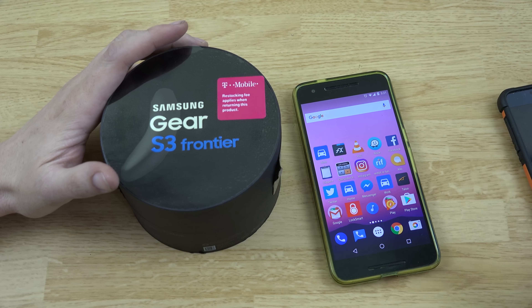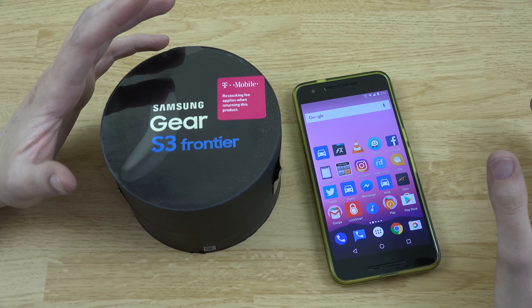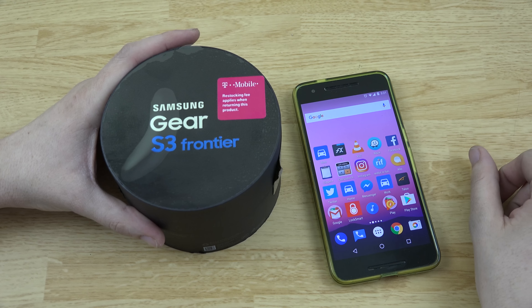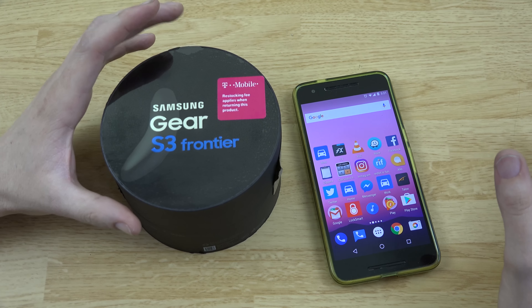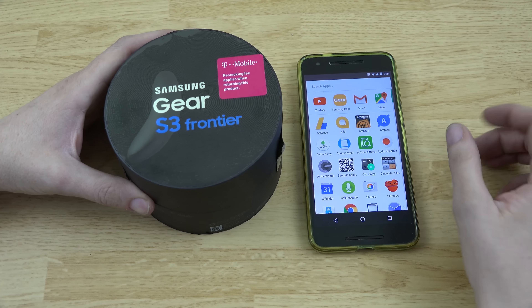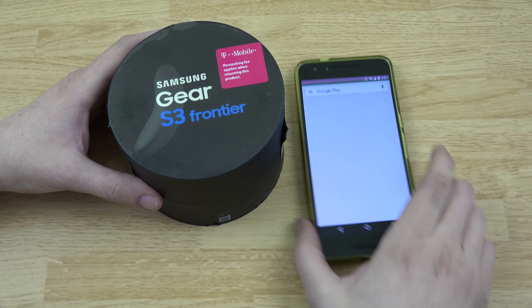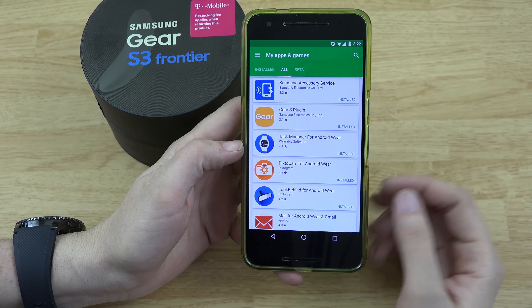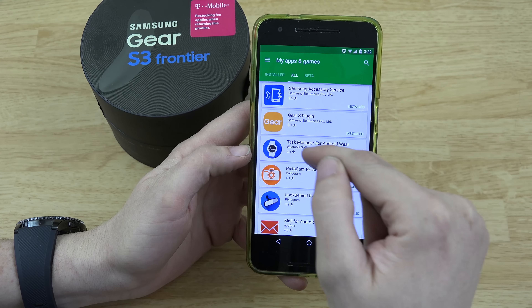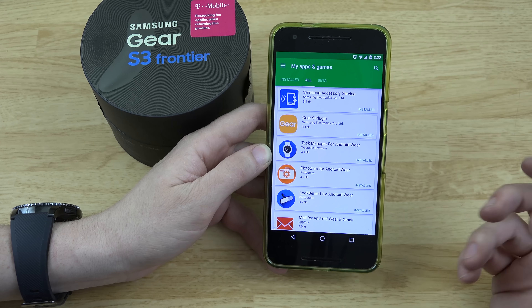So this is my Nexus 6P. I've got my Gear S3 and I do have my Note 5 — I had to go back to it after I returned my Note 7. They told me the Gear S3 would not work on anything other than a Samsung phone, and that is a complete lie. Unfortunately you do have to install a lot of apps — the Samsung Accessory Service, the Gear S plugin, and many other Samsung things.